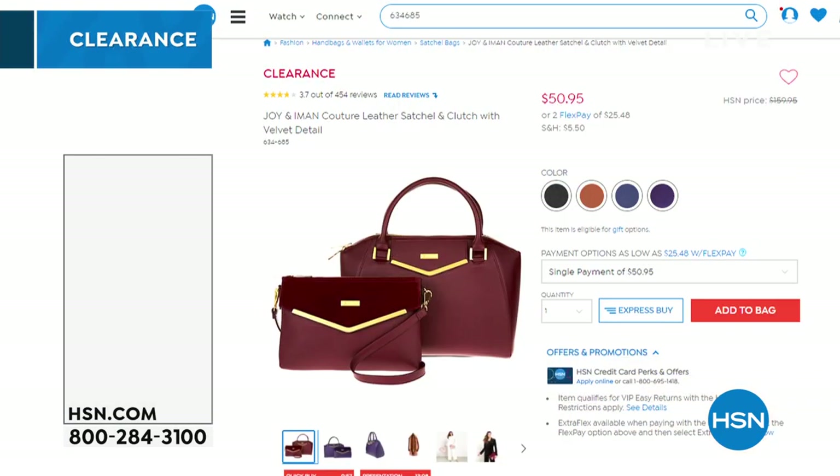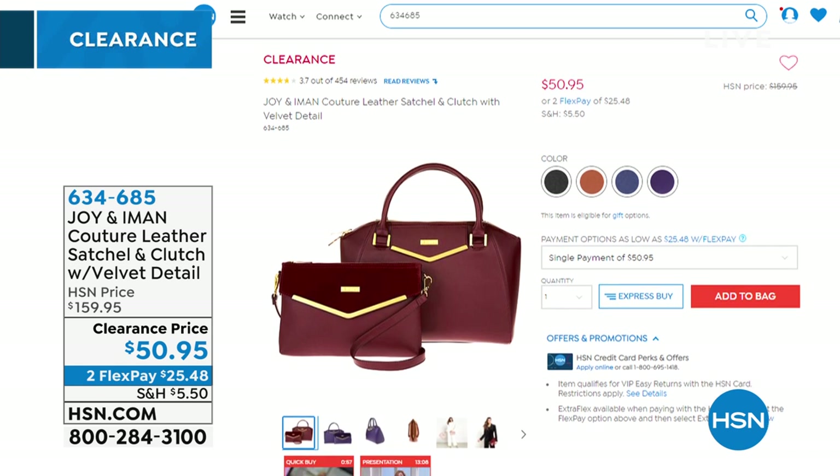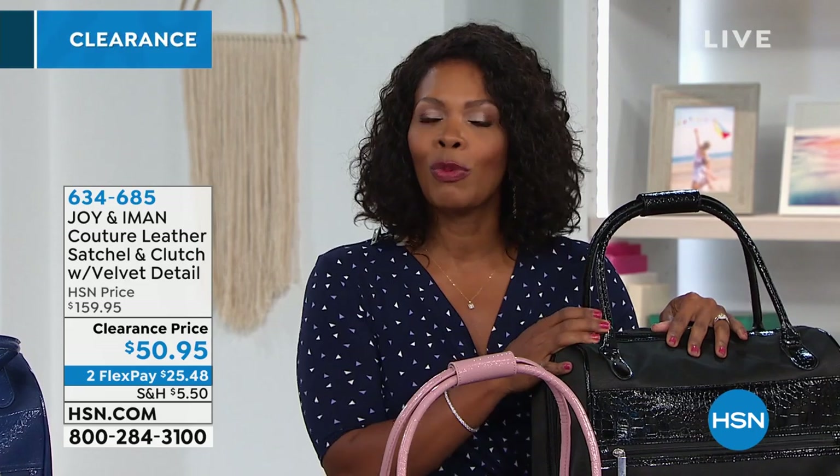Now we're going to take a quick break. You never know when you need these. Still to come: this is the Joy and Iman Couture Leather Satchel and Clutch. Look at the markdown — you're saving $109. You're still getting both bags. They're beautiful. Item number 634-685 if you don't want to wait — you can go ahead and start shopping.